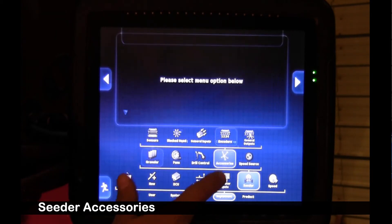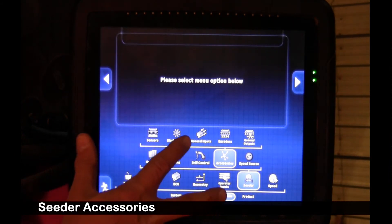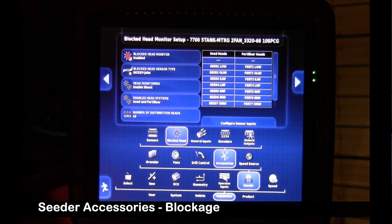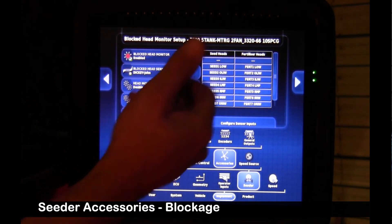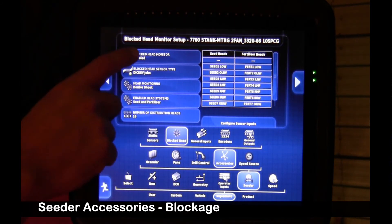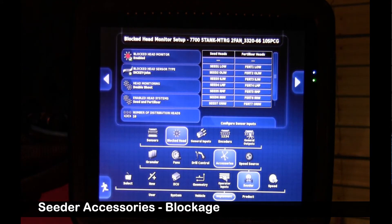We're going to go into accessories. If the unit is equipped with blockage, there will be another ECU on the drill. We're simply testing the tank today, but I'll show you how to enable it. Blocked head monitoring is enabled — we give it names at the factory. Leave your settings like they are. You can enable or disable it; I'll leave it enabled to show you what it looks like on the front screen.